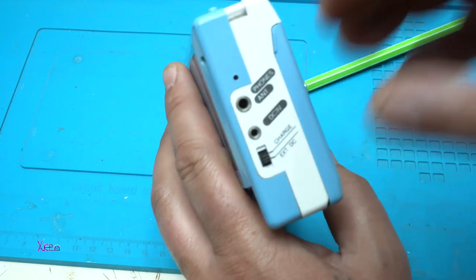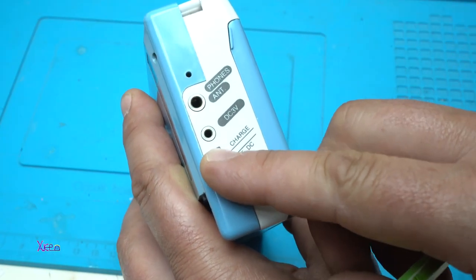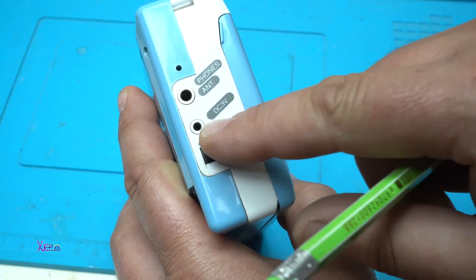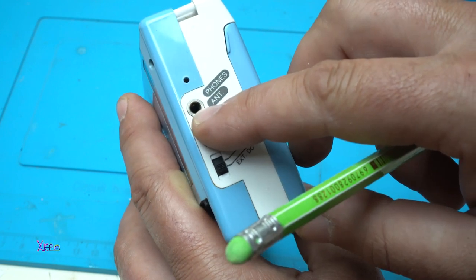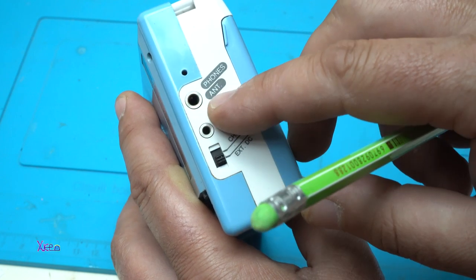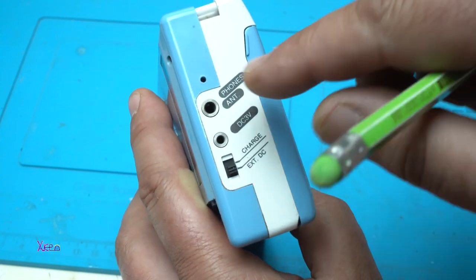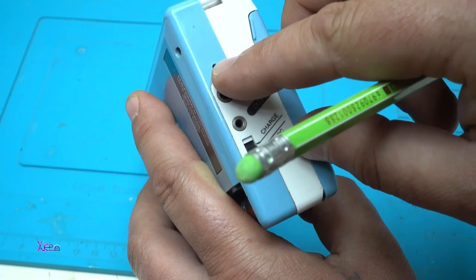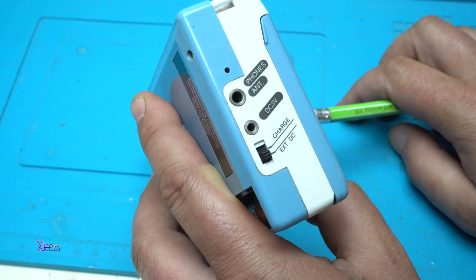On this side we have a charging option for the batteries or external DC input — a connector for DC 3 volts. This 3.5mm connector is for headphones with the antenna for good radio reception. That small hole has a small potentiometer inside for adjusting the playback speed of the cassette.